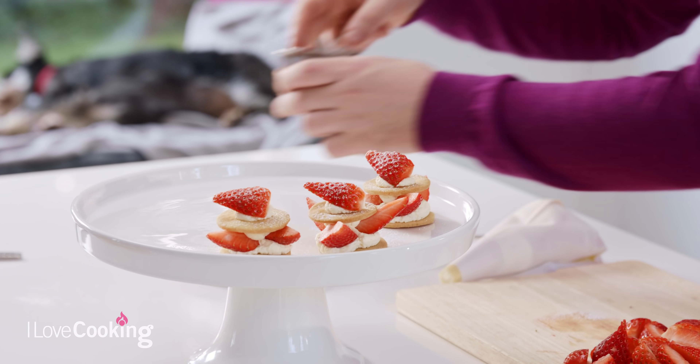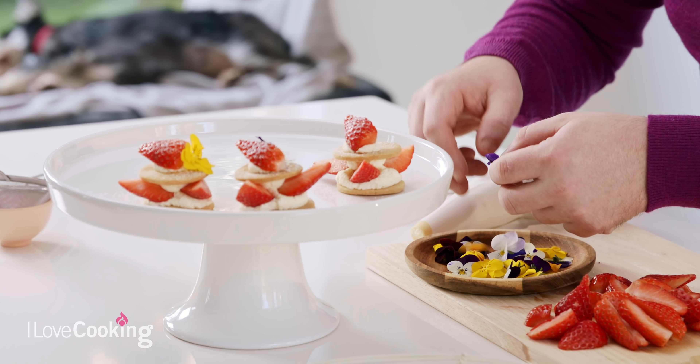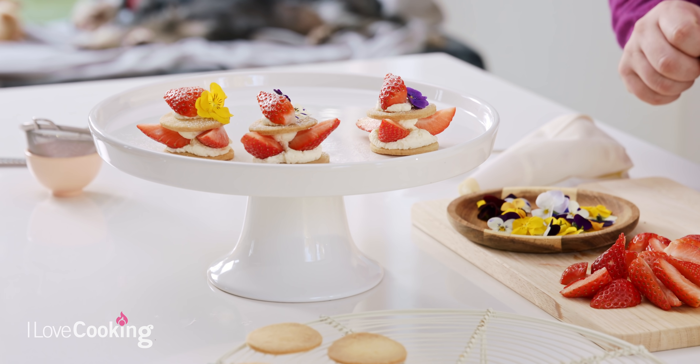I never leave the house without them — some edible flowers. If you can get your hands on them, they finish off every dessert. We've got a mixture of little edible flowers, and this just takes your afternoon tea pastries to the next level. So there are three of them finished — I'll get cracking on the rest.